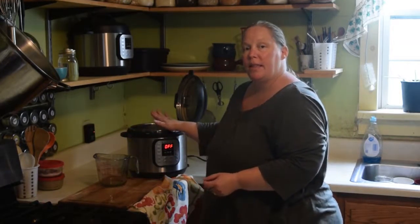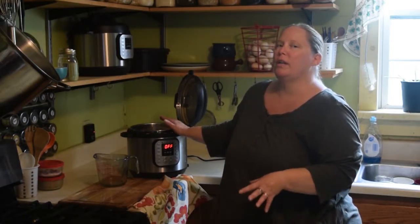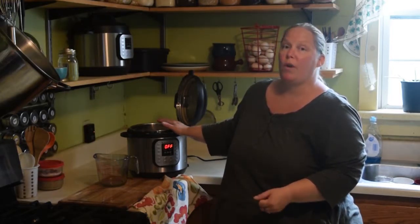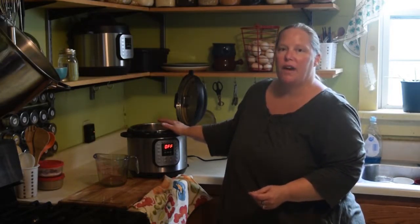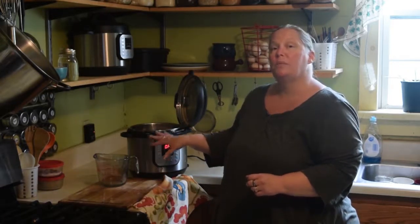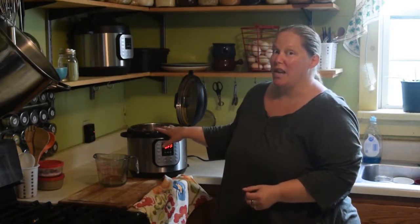After we cook it in the instant pot or pressure cooker for about 30 minutes, we're going to let the meat cool and pull it off the bones. The meat will be great in enchiladas, stir fries, soups, or however you'd like to use it. Then we're going to put the bones back into the instant pot and start our stock with that.